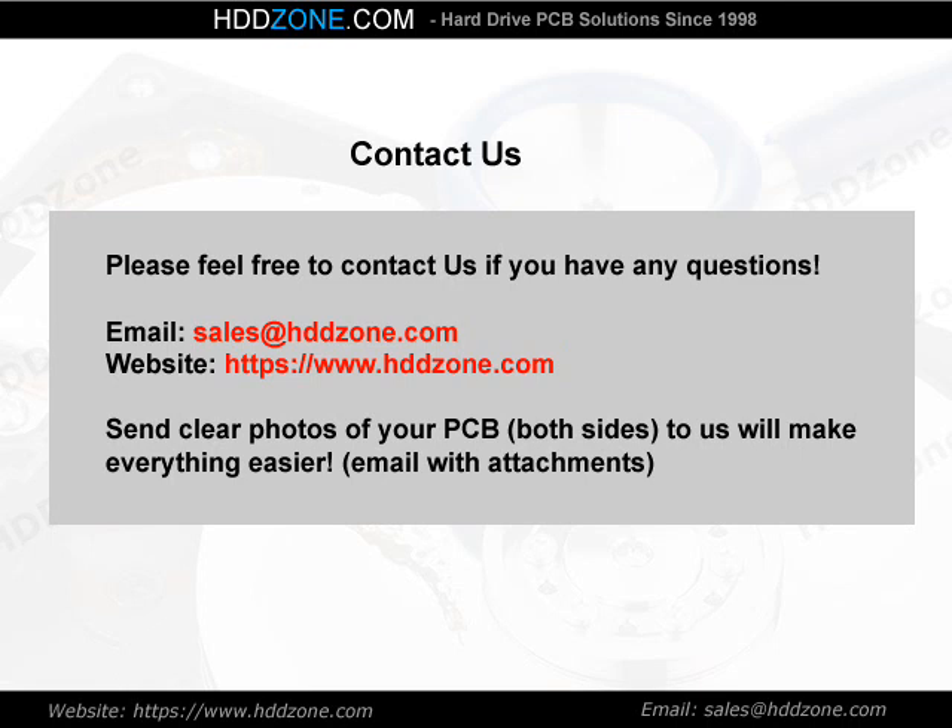Contact us. Please feel free to contact us if you have any questions. Email: sales@HDDzone.com. Website: https://www.hddzone.com. Send clear photos of both sides of your PCB to us — it will make everything easier. Email with attachments to www.hddzone.com.